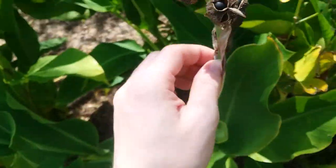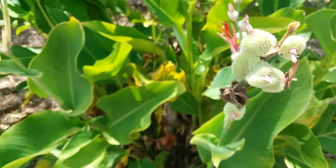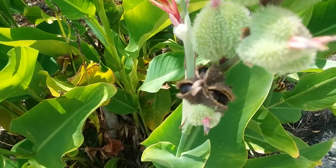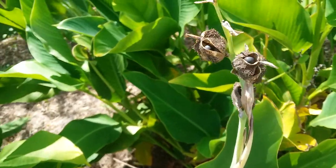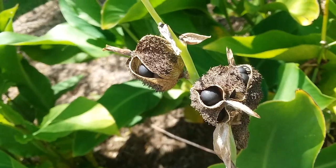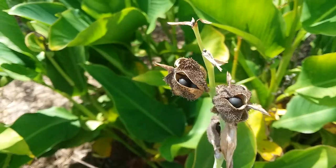If you are in Savannah, Georgia — it's July — you can just plant the seeds directly into dirt right now. Keep them well watered and they should sprout within about two weeks, let's say.